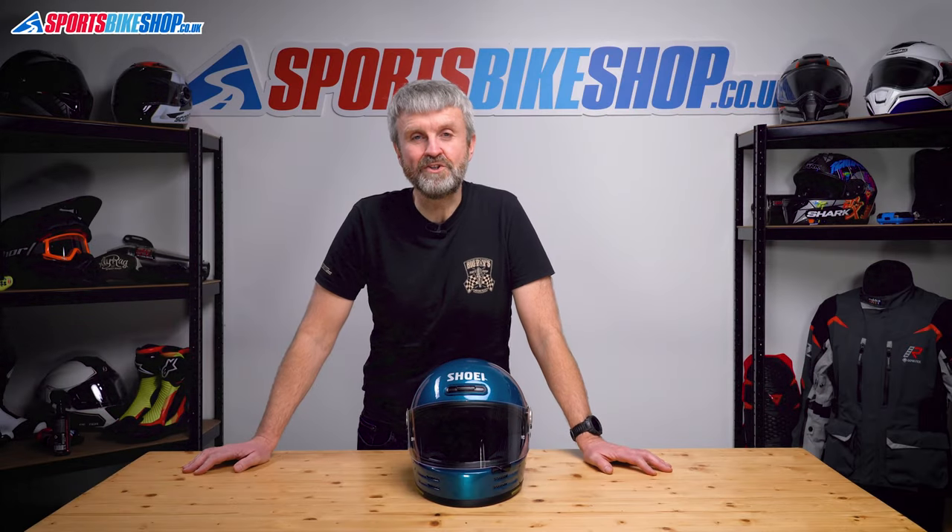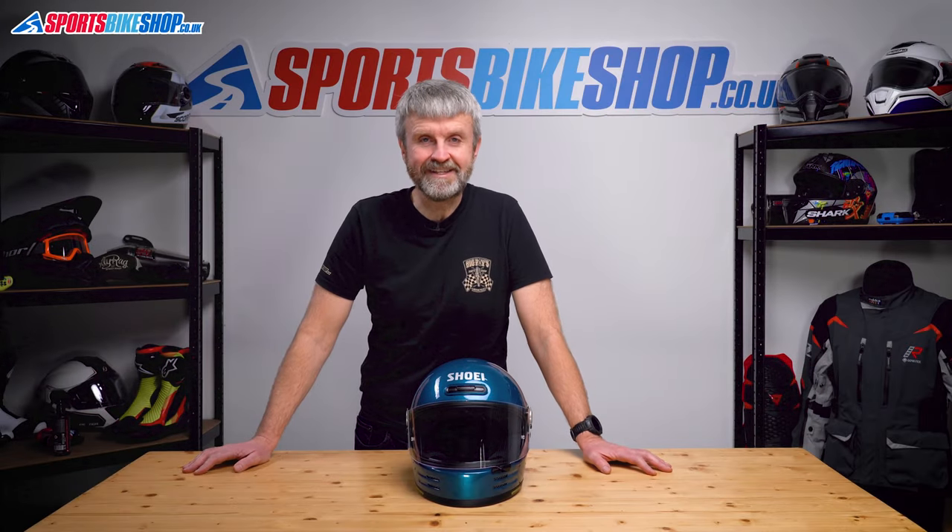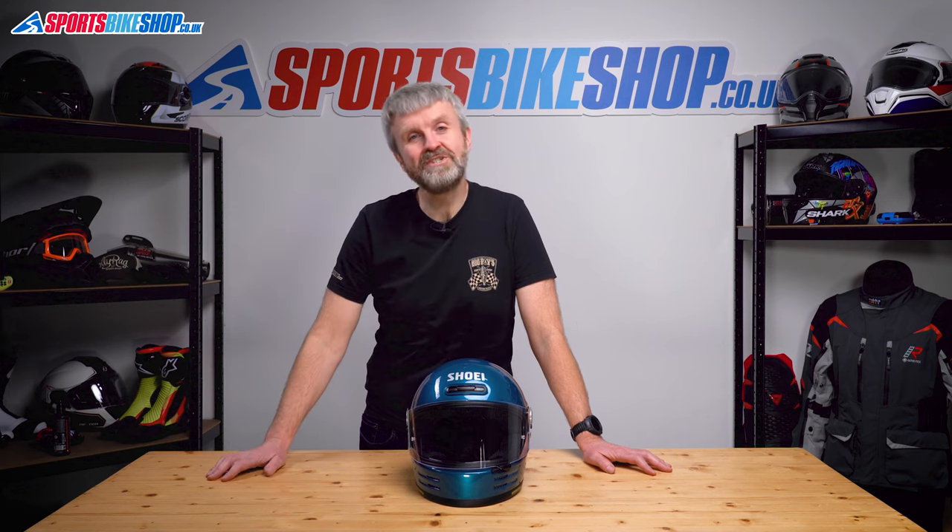Hi, I'm Tony. Welcome to Sports Bike Shop's video about removing and refitting the visor on a Shoei Glamster helmet.